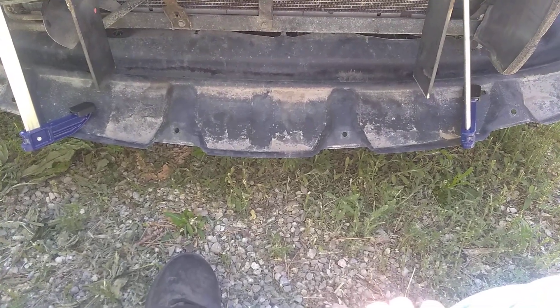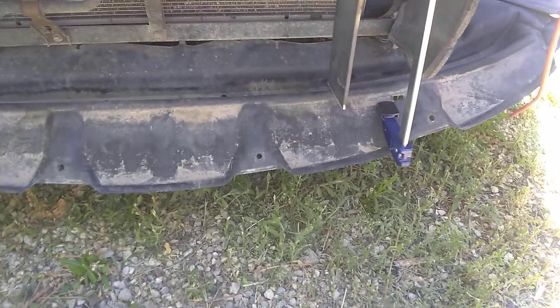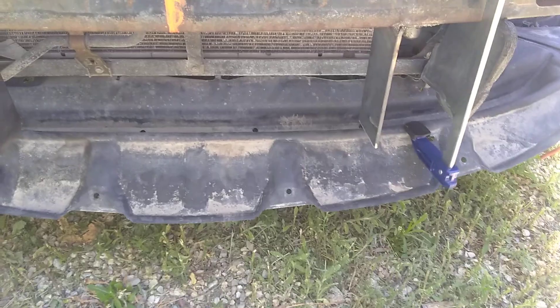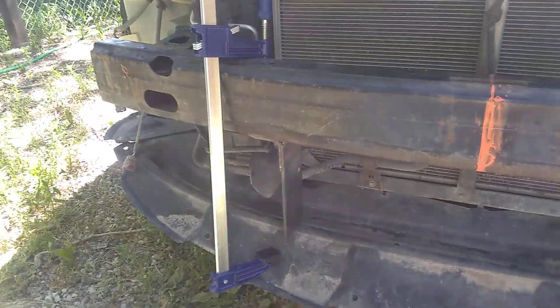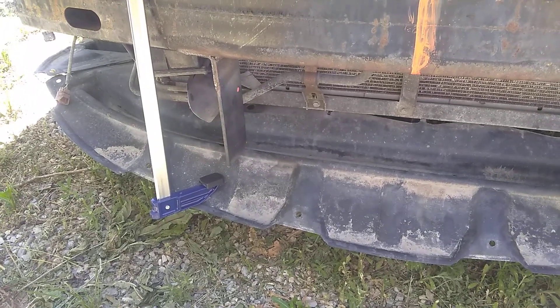In the meantime, thanks for watching. I had to go buy these today so I could press everything up into place. Those were $23 a piece, 18 inch, with the really good clamps. Thanks for watching. Be blessed in the Lord.